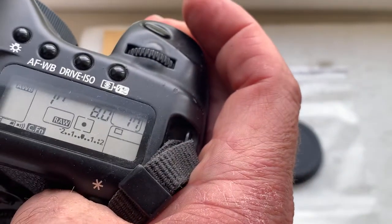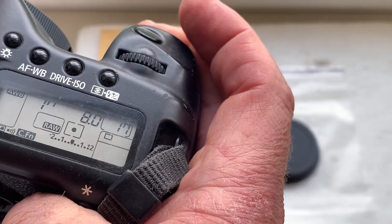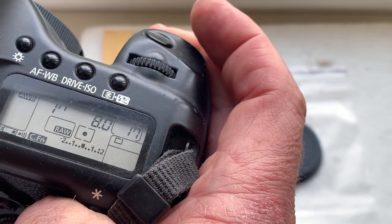I pre-programmed the focal length to 500mm, aperture 8.0, delay time to enter programming mode is one second, and focus trap mode is off.